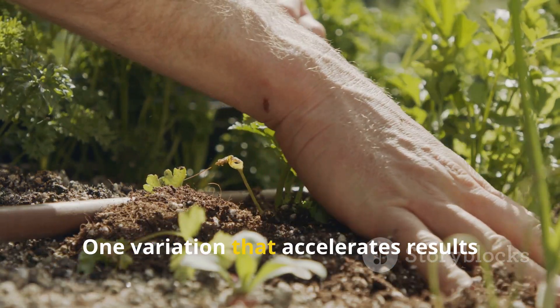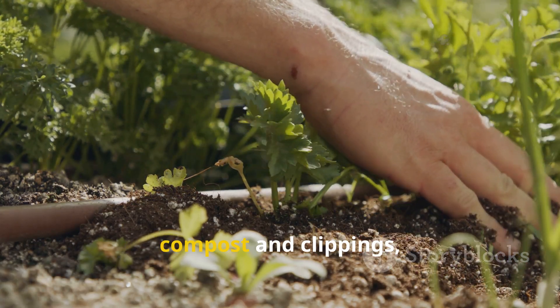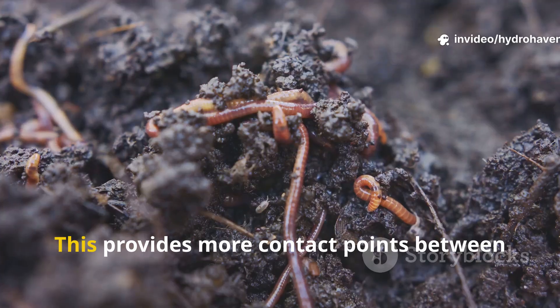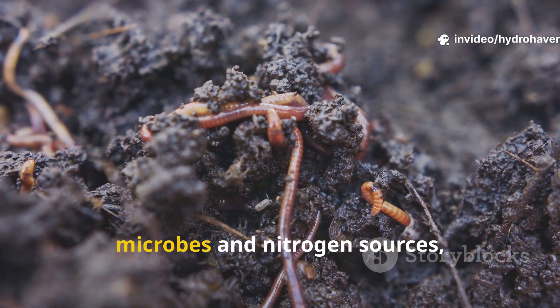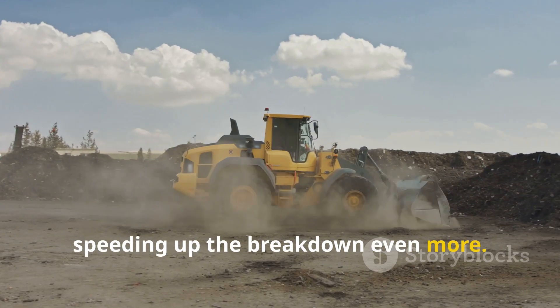One variation that accelerates results even further is alternating thin layers of compost and clippings, almost like a lasagna. This provides more contact points between microbes and nitrogen sources, speeding up the breakdown even more.